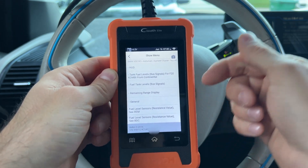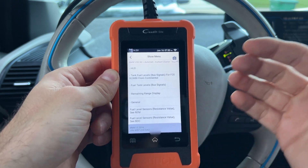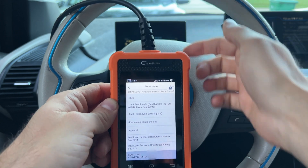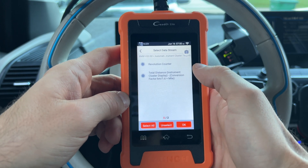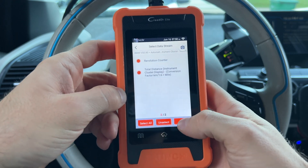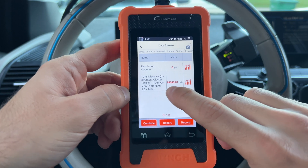You can then clear those codes — boom, the codes are cleared. If you go back and one of them remains, that means it's a permanent code and something is actually wrong with that module or the vehicle. Then we can go into Read Data Stream, which is another amazing feature. It can show us live information from pretty much any module. We are on the instrument cluster, so we can see some information from there — for example, total distance.